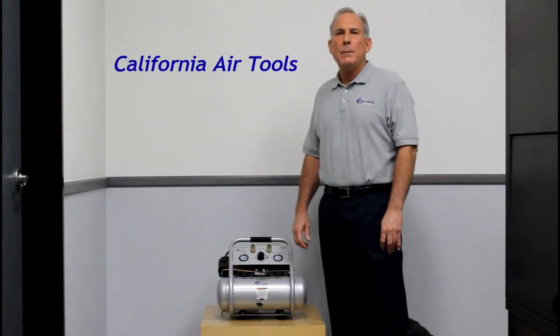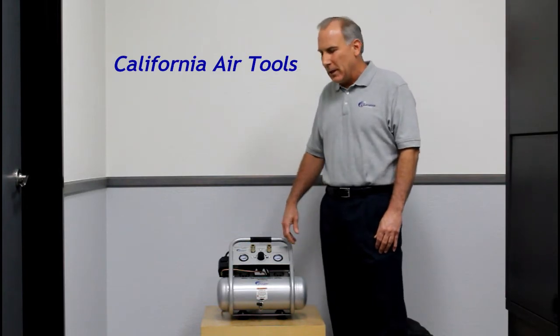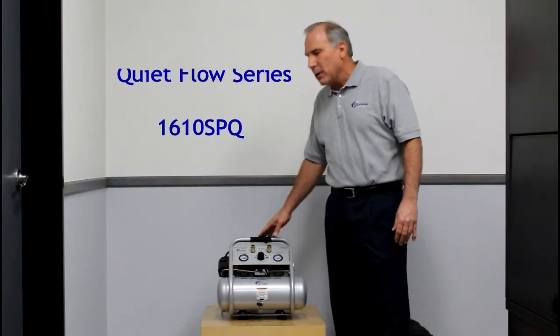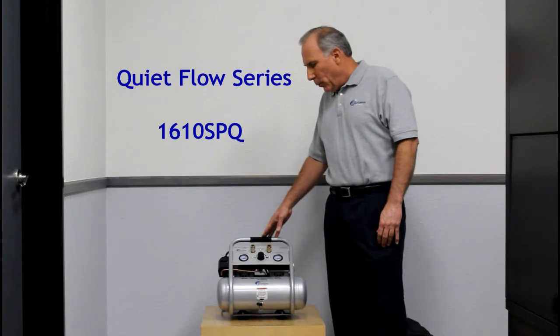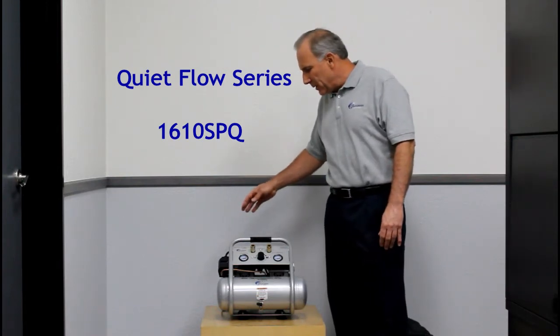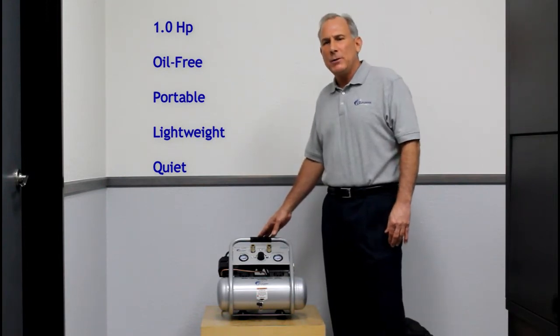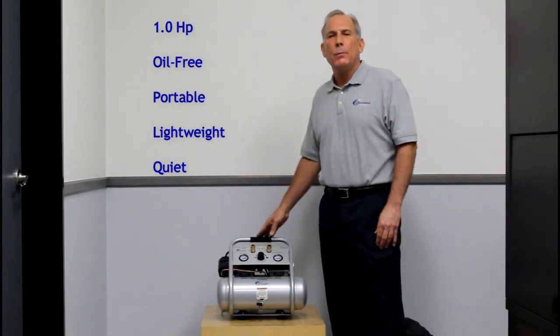Hi, my name is Larry and I'm part of the product development team here at California Air Tools. Today I'm excited to introduce you to one of our new air compressors. In front of me today is the QuietFlow 1610 SPQ air compressor. This air compressor is a one horsepower oil-free air compressor that's quiet, portable, and lightweight.